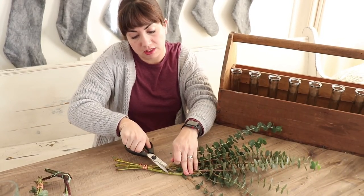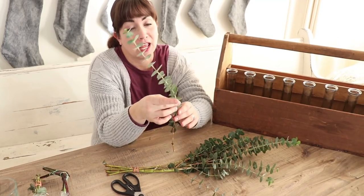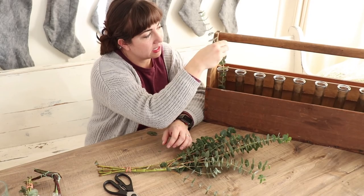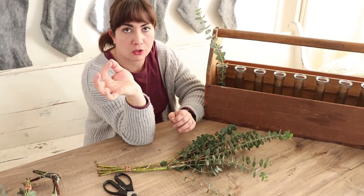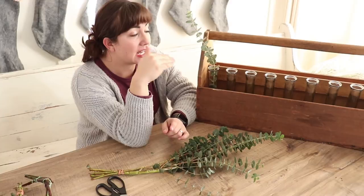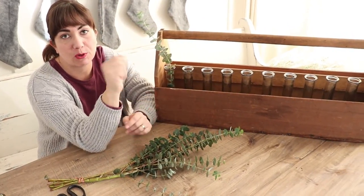I pick up my eucalyptus at Trader Joe's along with my baby's breath, and I'm definitely not a professional florist — I'll just disclose that right now. I like to see how many I can fit in each one, and then when I'm all done, I'll trim them down and remove all the greenery that's below the water line so it doesn't get moldy. If I change the water about once a week, I can get this eucalyptus to last two to three weeks.